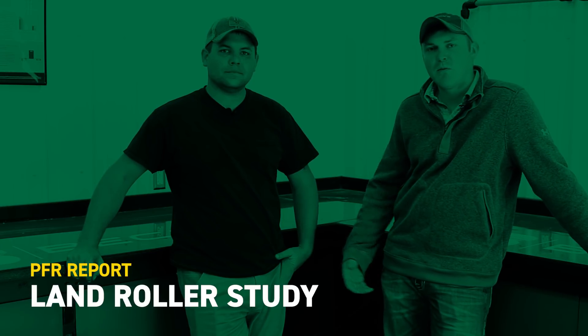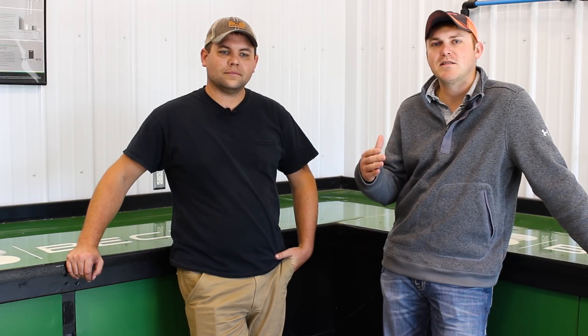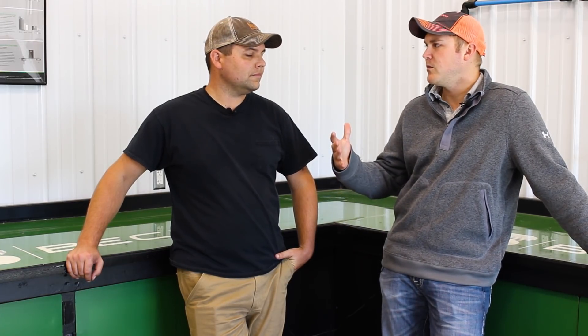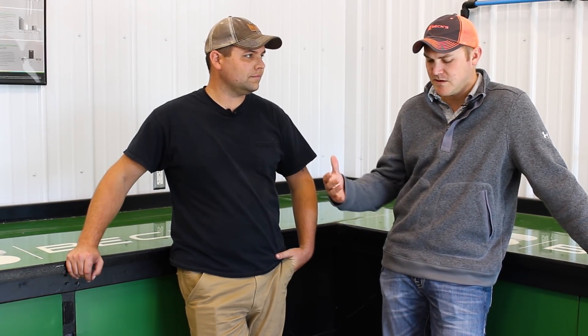Hey guys, welcome to another PFR report. I'm Eric Wilson, field agronomist for Beck's Hybrids, and today I'm with Myles McGovney. He's our PFR agronomist down at our Colfax site. We wanted to give you guys a post-harvest update on our land roller study. Myles, give me a little setup of this study — why did we start this one? What's the reasoning behind it?